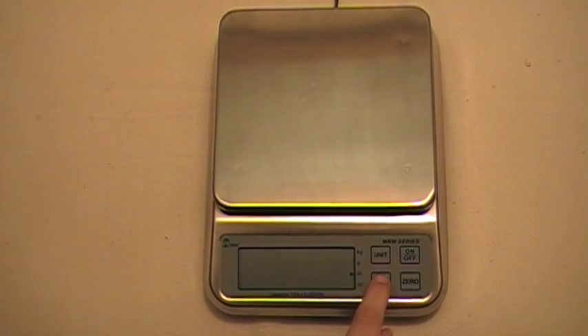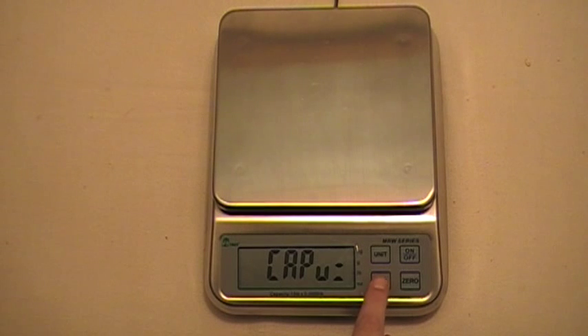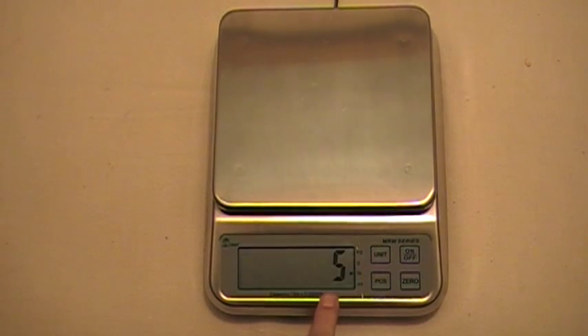Now to confirm that, you press the pieces button and it's confirmed. Then you press the pieces key again to go to the next menu. Now we're ready to enter our scale's weight, which is 15 pounds, so you press the unit key and you can see it says 15.